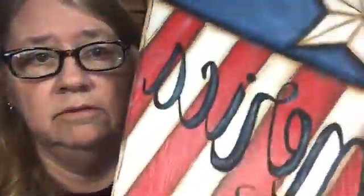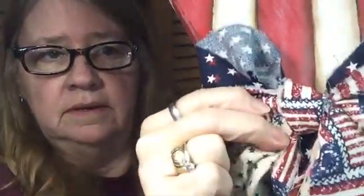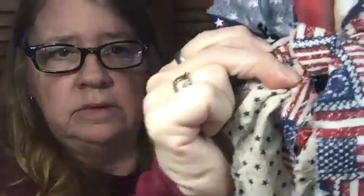Hi guys, my name is Linda and I'm the face behind Crafty Lady. I'm so glad to see you today. We're going to talk about fabric bows and how to make fabric bows, because I actually put them on my americana flag and had some people ask me about them.